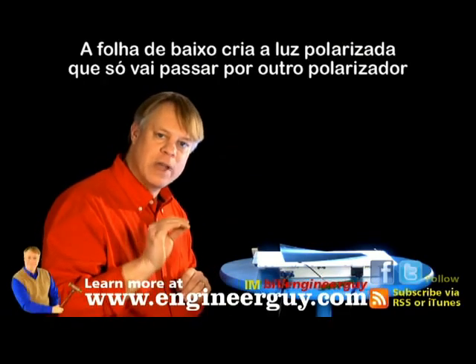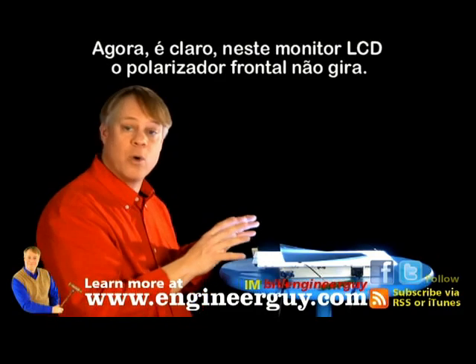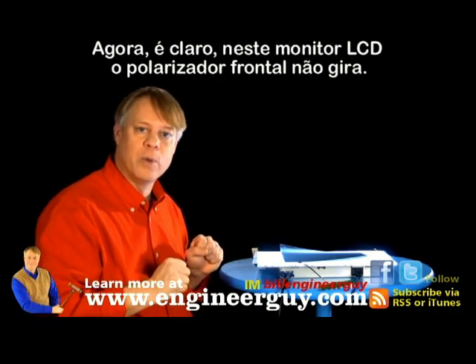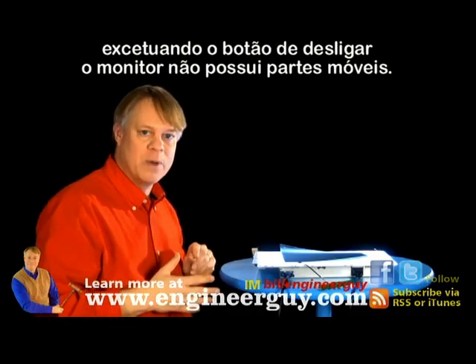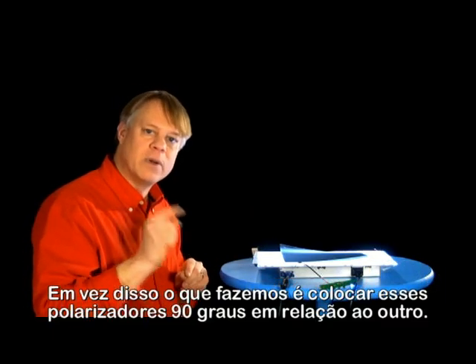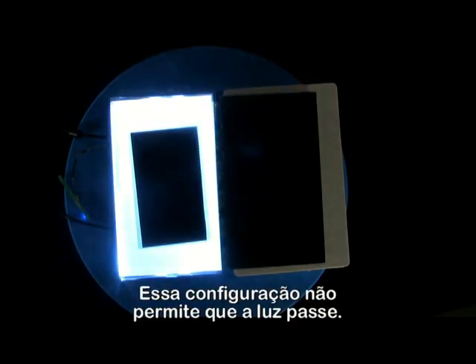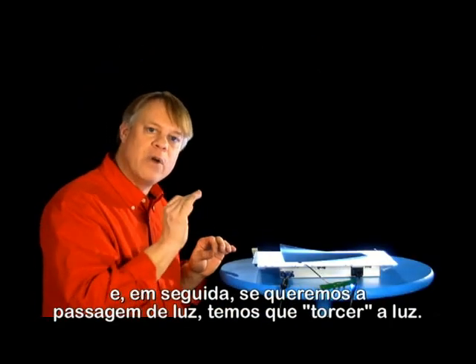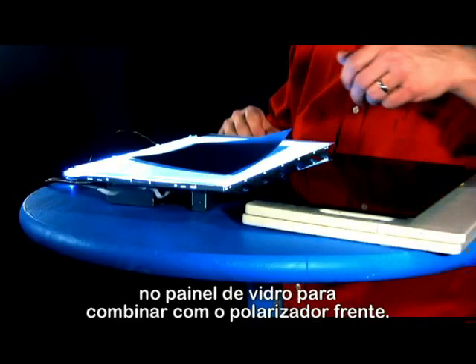The bottom sheet creates polarized light, which will only pass through another polarizer set to the right angle. Now, of course, in this LCD monitor, the front polarizer doesn't rotate. Other than the on-off switch, the monitor has no moving parts. Instead, what we do is place these two polarizers 90 degrees to each other — a configuration that allows no light through. And then, if we want light to pass, we twist the light within the glass pane to match the front polarizer.